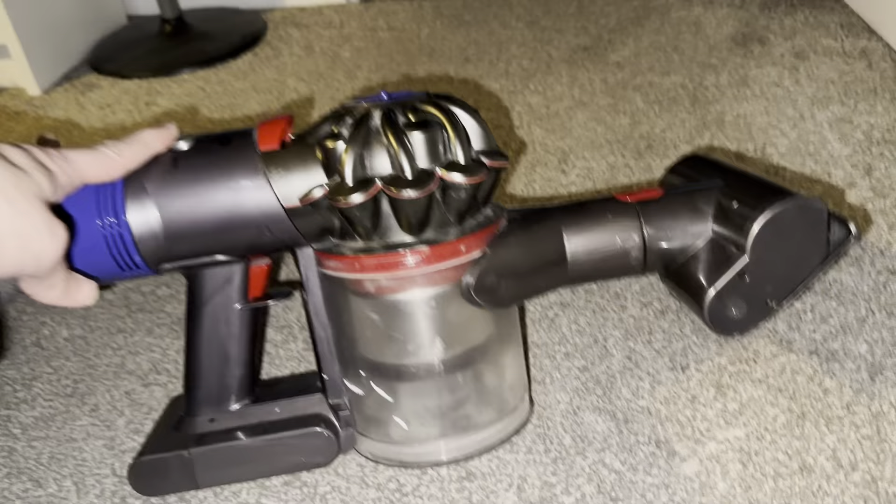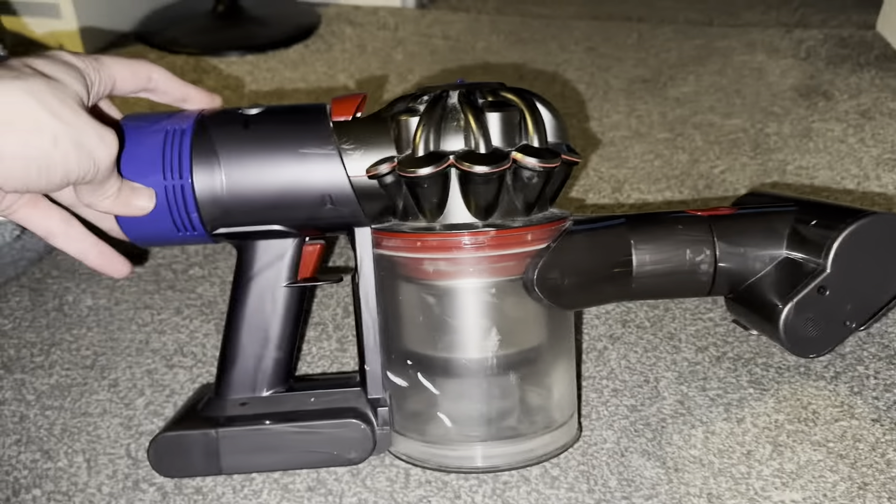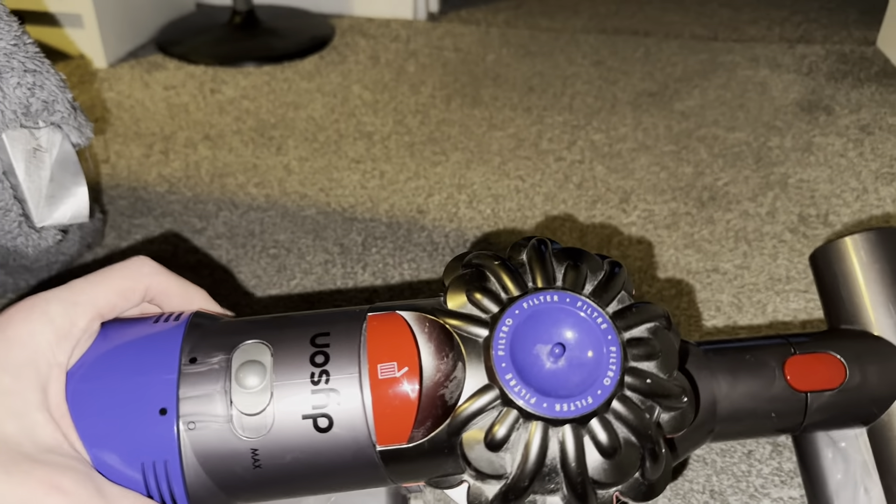Just so you know, this also applies to the new V8 as well. Mine is the Dyson V7. The V7 is basically the same as the V8, except it has the V6 motor.